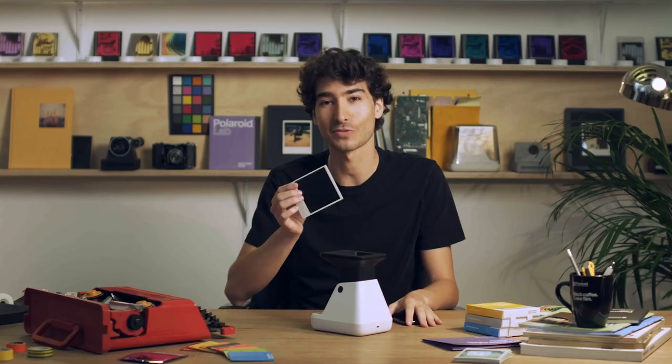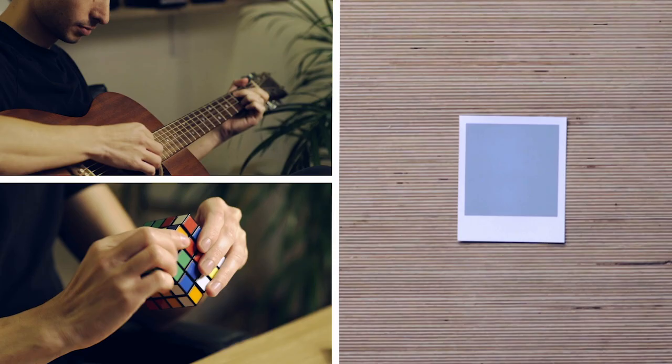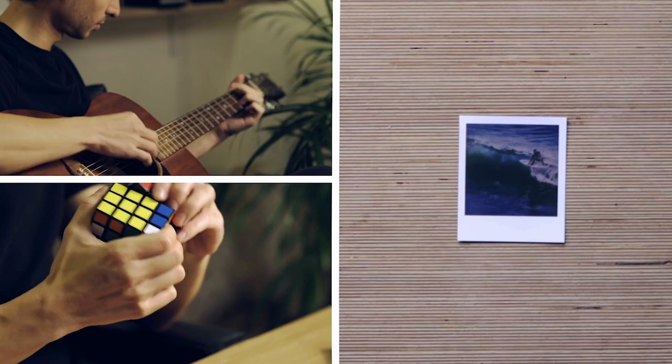Magic takes time — about 15 minutes for a color photo to develop and about 5 minutes for black and white. What you do in that time is up to you.